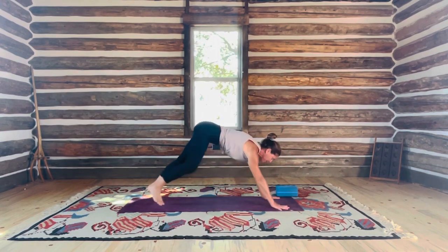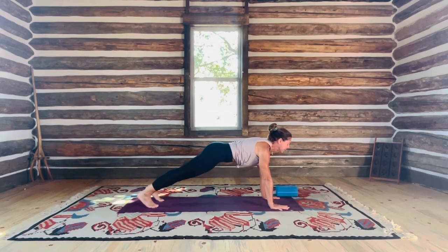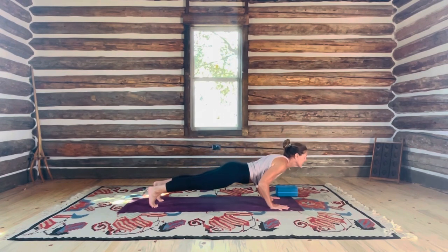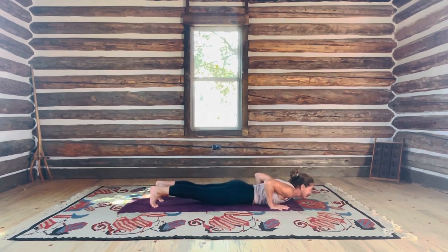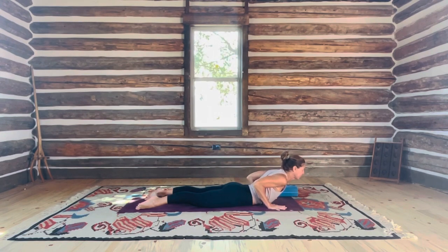Sun salutation — inhale as you reach your arms to the ceiling. Take a bow as you exhale, forward into a long spine. For starters let's step right back to high plank. Take the time to set up: shoulders over your wrists, activate your thigh bones lifting, pull the pit of the belly in. Gaze is forward and breathe. As you exhale, shift a little bit forward and lower all the way to the ground.